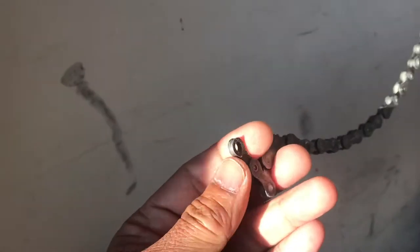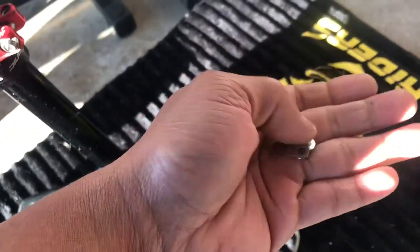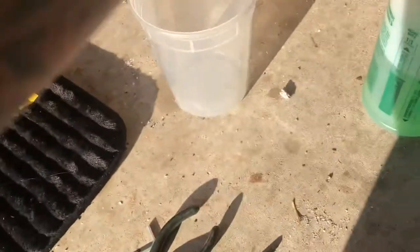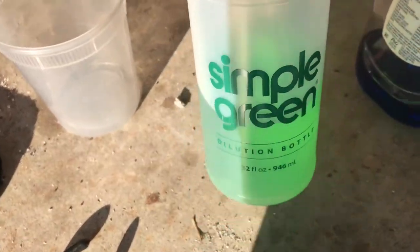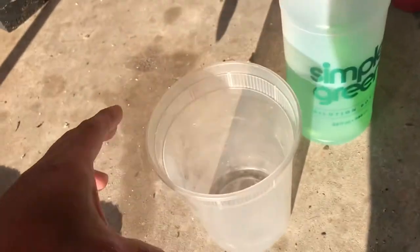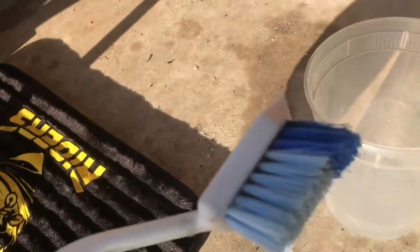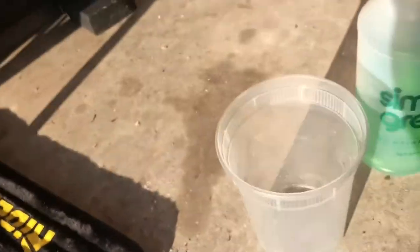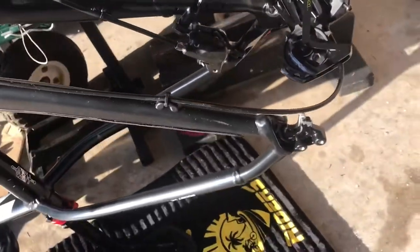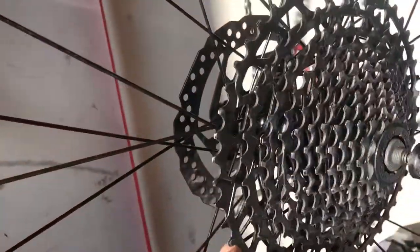What I did with the chain was take out the quick link, put it in a container, soaked it with Simple Green to degrease it. I did that about three times to get all the gunk out, and I used soap and water to scrub it with a toilet brush. Now we're going to put it all back and see if it rides better than before. It was also shifting weird, so hopefully the new part will improve the shifting as well.